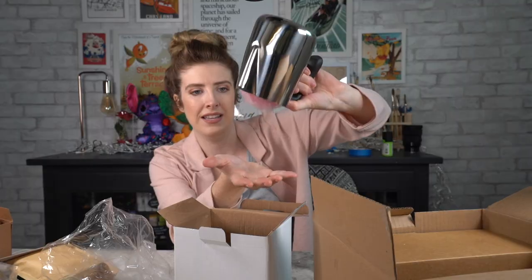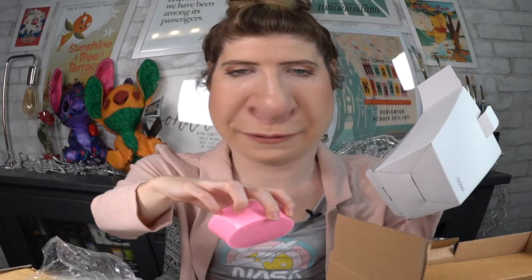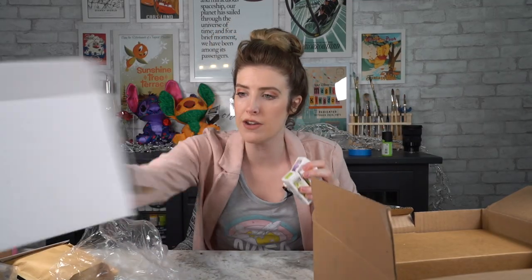We have a jug, we have a pokey stick, and then this is one of the many reasons that I bought this kit — they actually have a mold. If you can see inside there, it's a rose mold — you can make a rose candle! Then we have our fragrance!